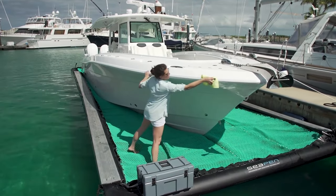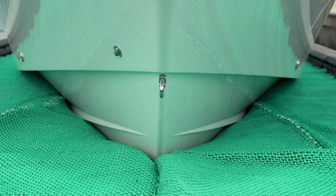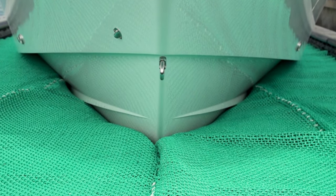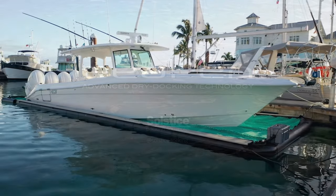360 degree access to your boat, nothing mechanical to fail or prevent you from boating, and an all-in-one solution that dry floats your boat in its natural environment while you keep your beautiful view.